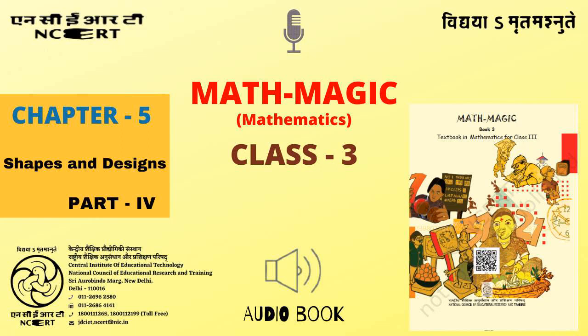C.I.E.T. N.C.E.R.T. presents Audiobook of Mathematics for Class 3, entitled Math Magic 3, Chapter 5, Shapes and Designs, Part 4, Page No. 73, Tiling Time.